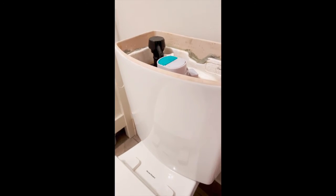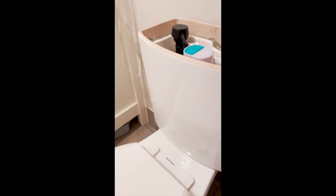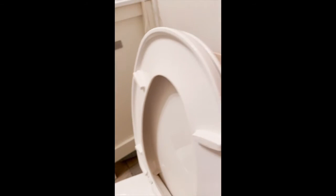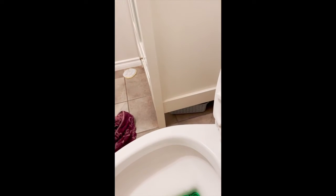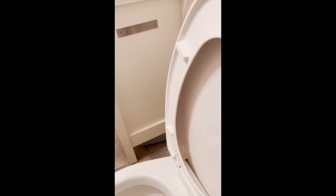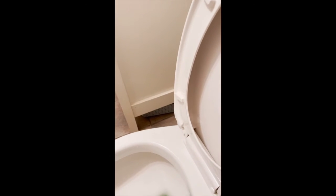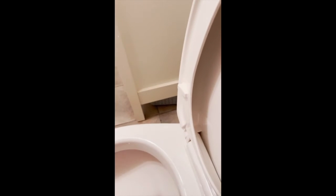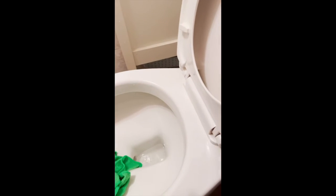This is a quick video on this American Standard toilet that I was having a considerable amount of problems with for a long time. The flow would not flush anything down, so the first thing I thought it may have been was this cartridge here.